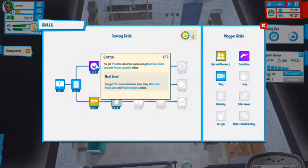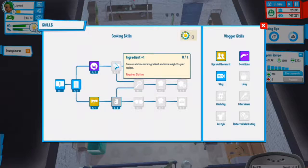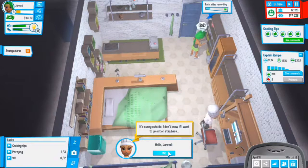We get 12 more subscribers when doing meat lover pasta or passion cupcakes - we need to finish that. We can add one more ingredient to the weight recipe, we need that too. It's sunny outside but I'm not sure if I want to go out.